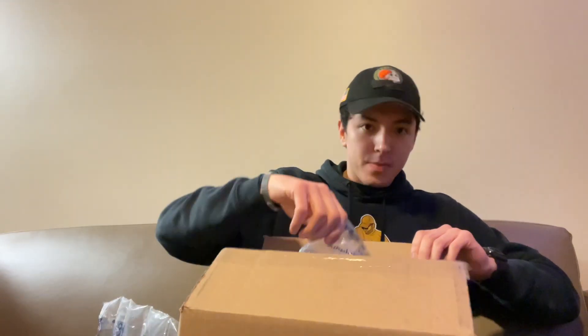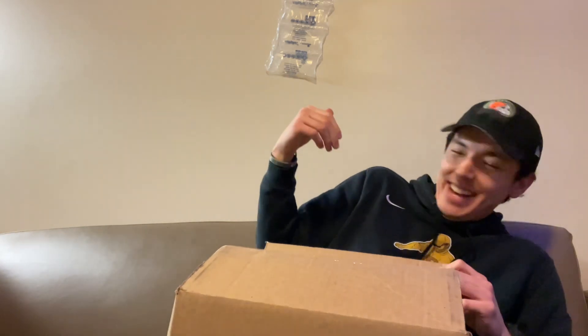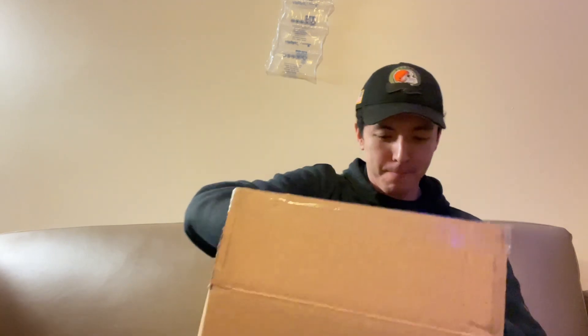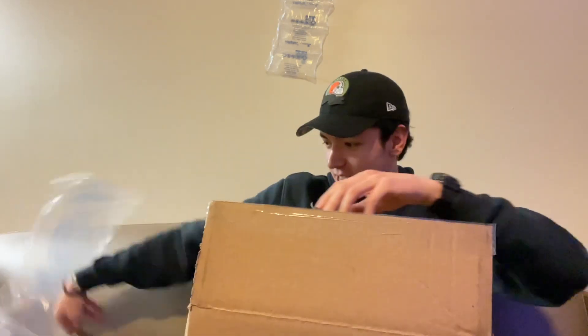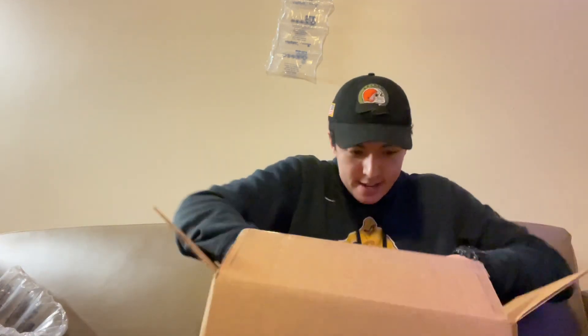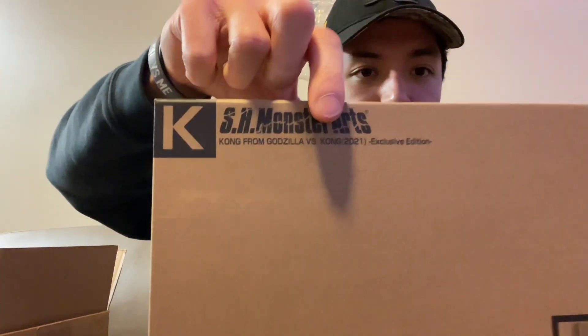Bubble wrap, bubble wrap — the fan's on right now so it's sticking to the wall. We have the receipt, it's sticking to me. Get the boxes out of a box — there's more tape on this, but yep, that should be a dead giveaway right there about what this figure is.